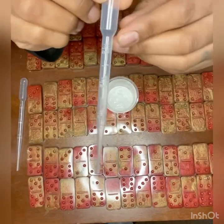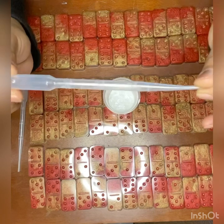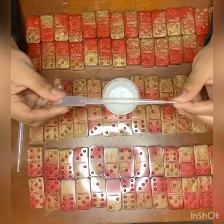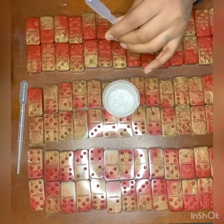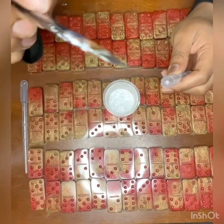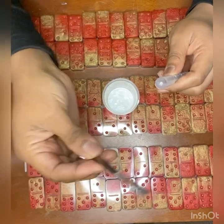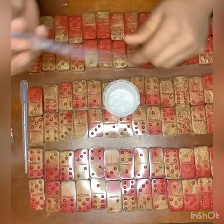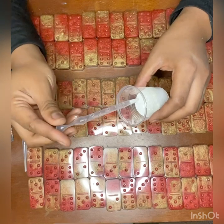Then I get these little droppers from Amazon, which you can buy about 200 of them for $8. I'll put the link in the bio so that you guys can get those if you need to. I use a flat paintbrush — I flattened it — and that is going to be used to clean up the line once I fill it in with the acrylic paint. And that is about it.